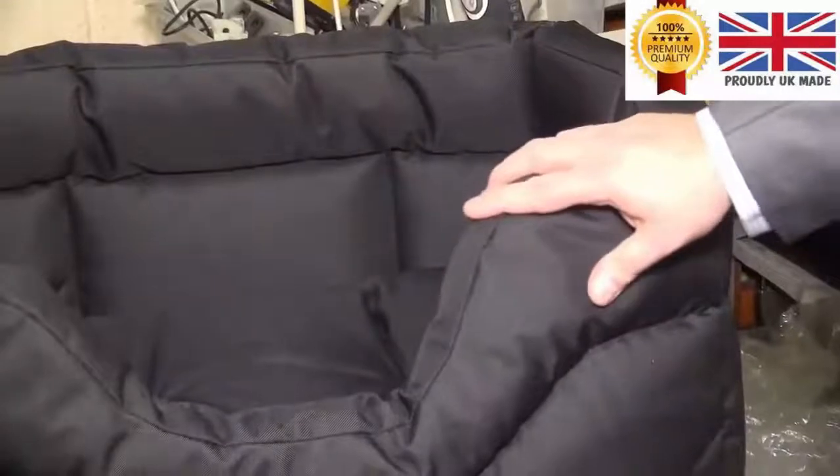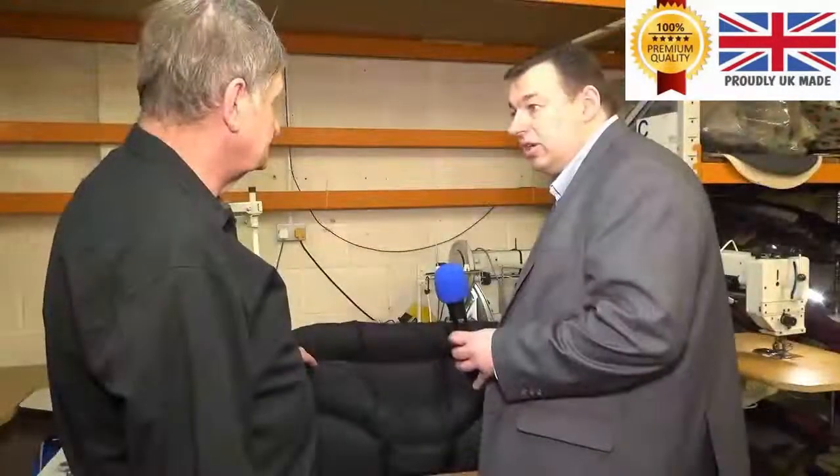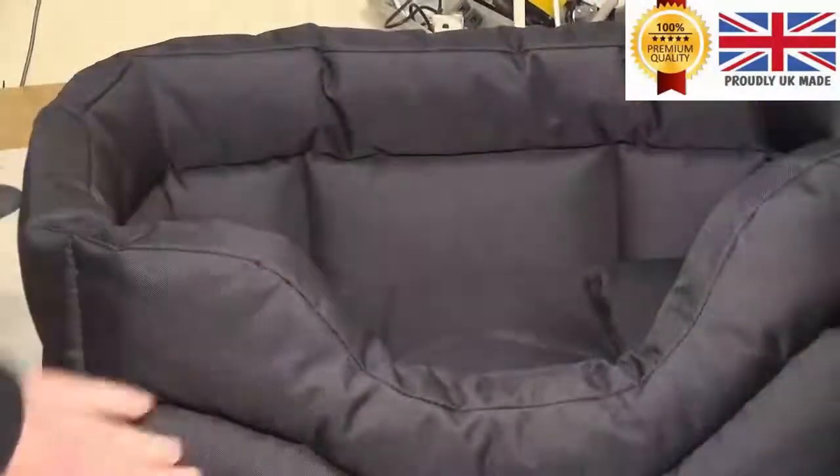We've just had a look at this bed being manufactured by Tracy. I can immediately tell it feels robust, it looks quality, looks like it might last a while. It's our top of the range rectangle waterproof bed. The material is a heavy duty material which is waterproof bonded to the rear, and it's got a water repellent coating on the exterior.